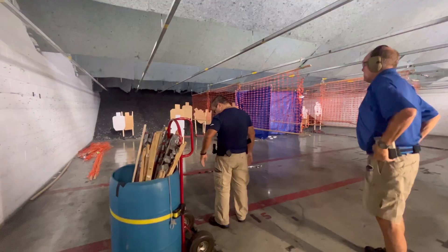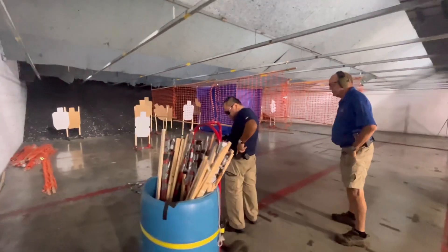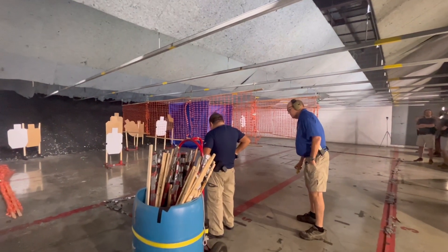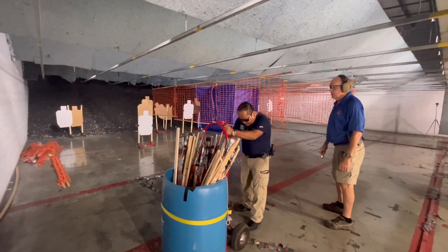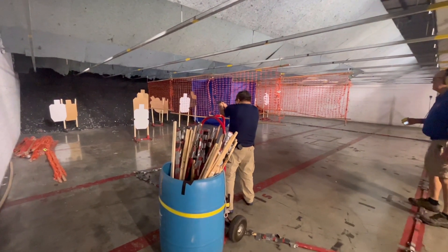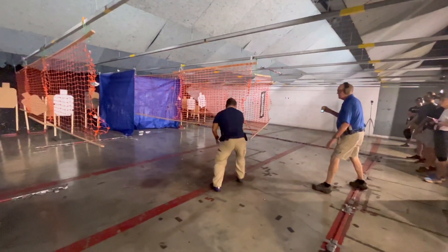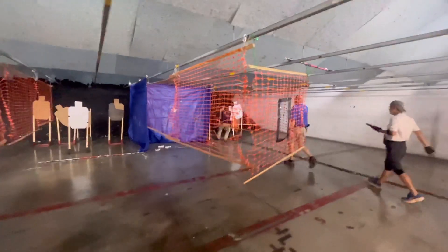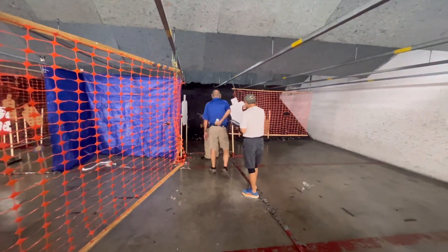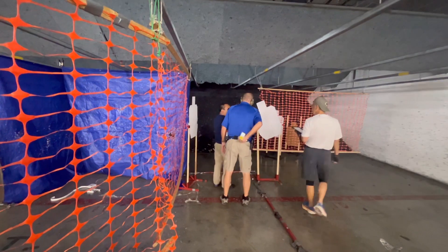Today is a good day. Are you ready? Standby. Just as good. We are safe.